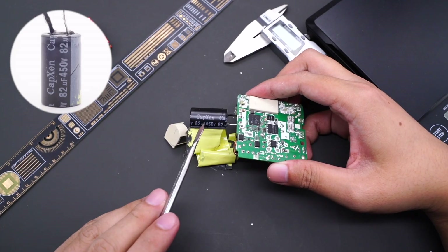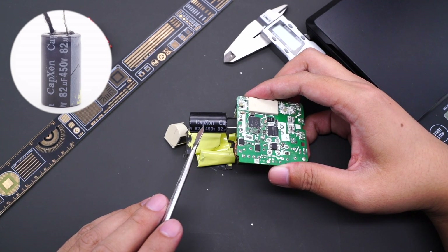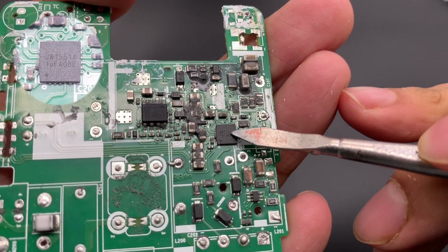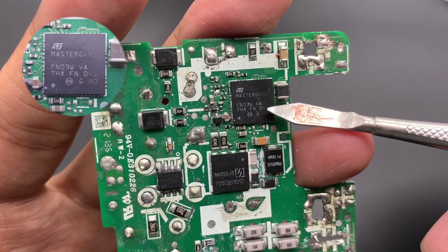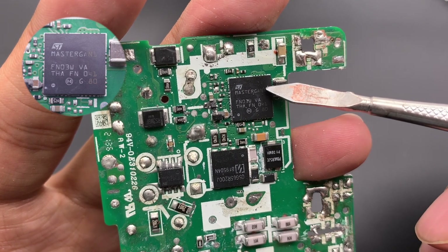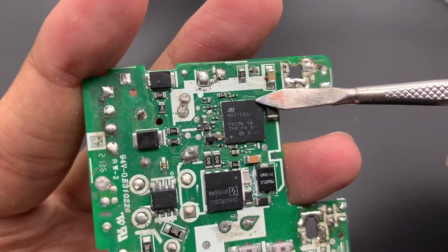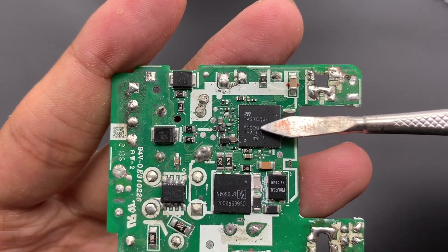The electrolytic capacitor for high-voltage filtering comes from CapExon, rated 450V 82μF. The power supply capacitor of the main control chip also comes from CapExon, rated 40V 82μF. A GaN chip is marked with JW1551A. The GaN IC adopts ST Master GAN1, which integrates two GaN FETs and a half-bridge driver, reducing external components and making the PCB layout more compact. It uses a 9x9x1mm QFN package, with working current of 10A, 650V, and 150mΩ.